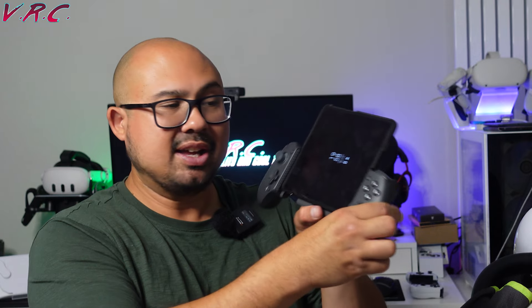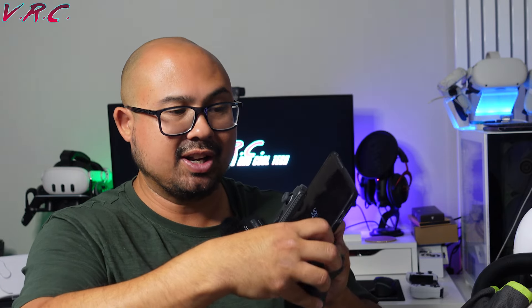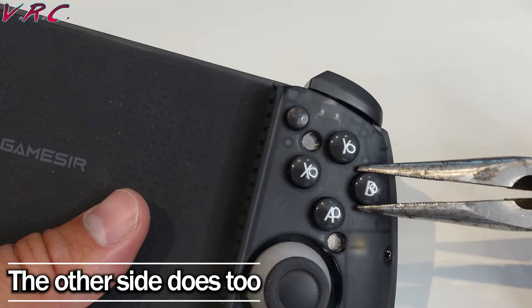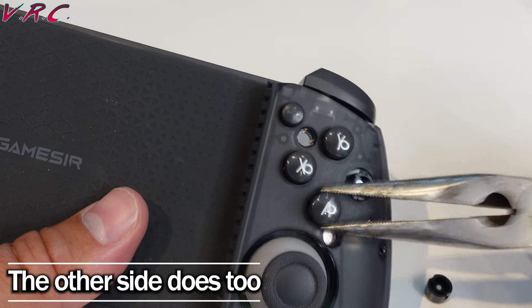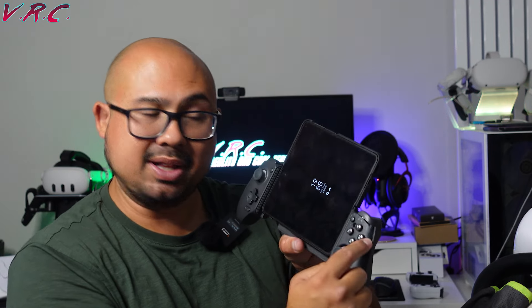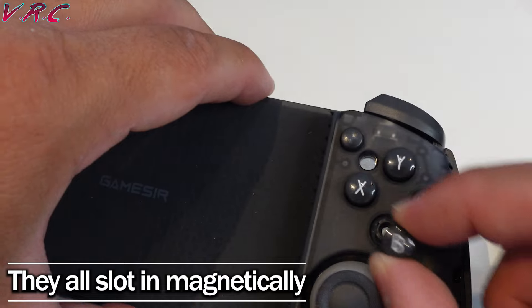This part here is really easy to take off — it's a magnet. There we go, it just comes off like that. And also, if you get some little tweezers, you can swap the buttons over. So B could be there, A could be there, Y could be there, X would be there.